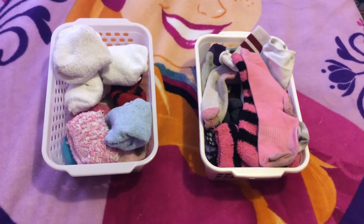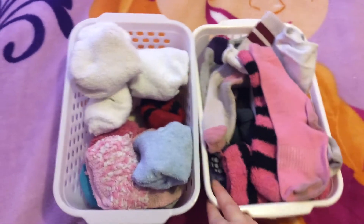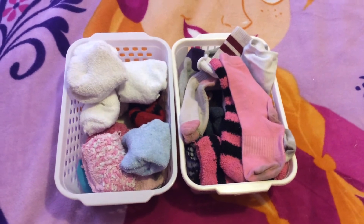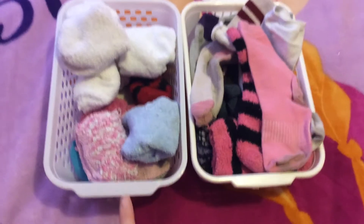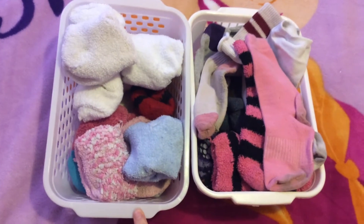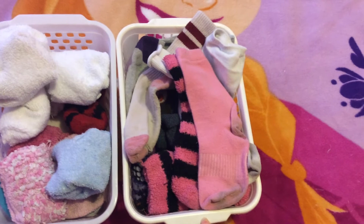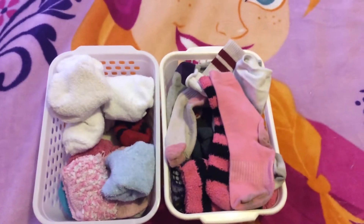It's a very simple system — it basically consists of two baskets, and that's it. I think I got them from Dollarama or a dollar store somewhere over the years. One basket I keep in her dresser and the other basket I keep on top of her dresser.